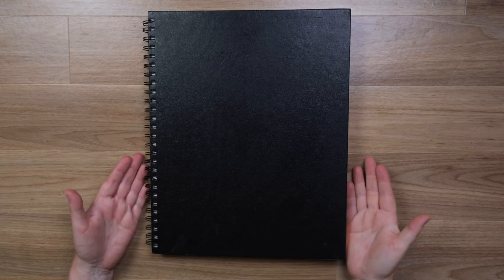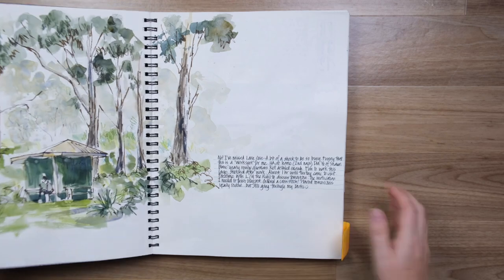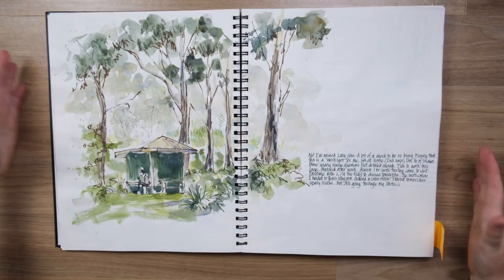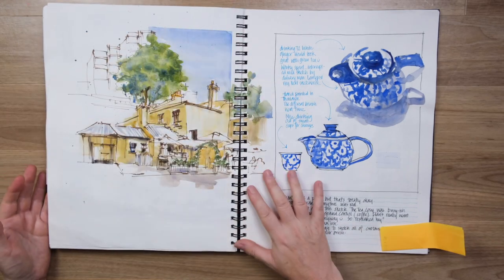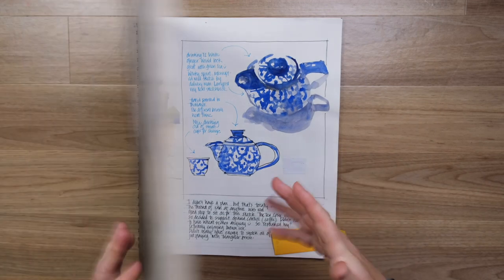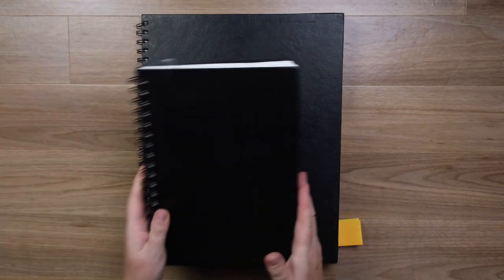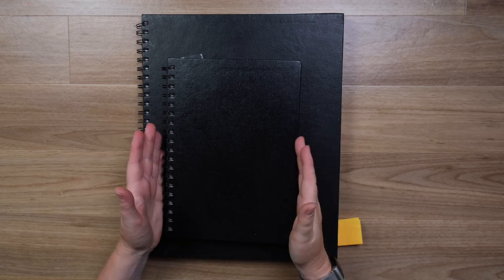In my last video I walked through this large 11 by 14 alpha spiral bound and shared how much I really loved working larger and how I didn't mind working across the spiral at all. I enjoyed this book so much that I decided to stick with the spiral but go to a more manageable size. This is the 7 by 10.